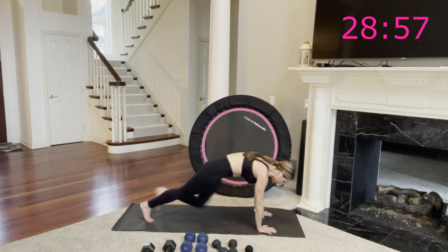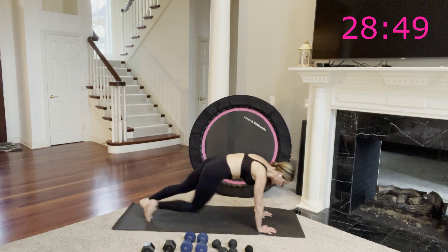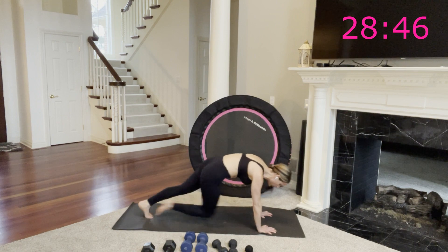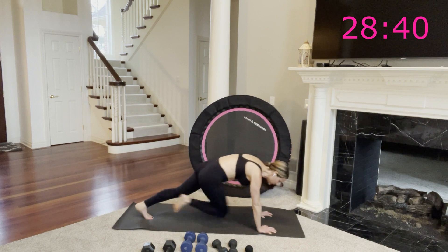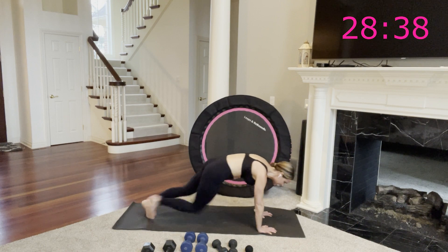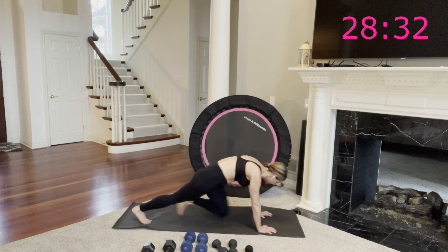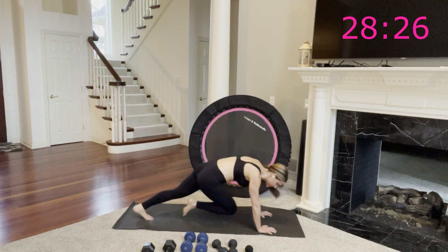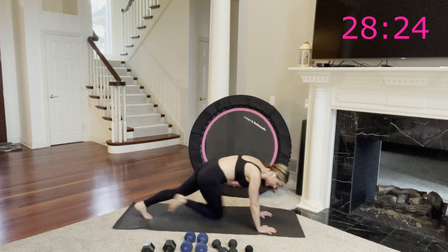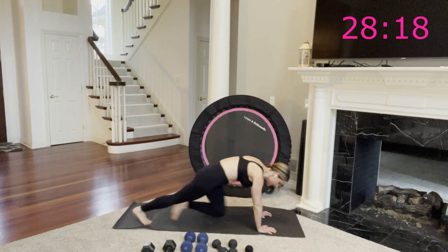Plank position, here we go — knee, knee. Take this as fast or as slow as you need. Think of pressing your hands directly underneath your shoulders, space between your shoulder blades, pull your navel up towards your spine, chin off your chest so you look a few feet in front of you. Smile, breathe. A little bit tighter, a little bit stronger. Your heart rate is going up, but you're also strengthening your arms because your body weight is in your upper body.